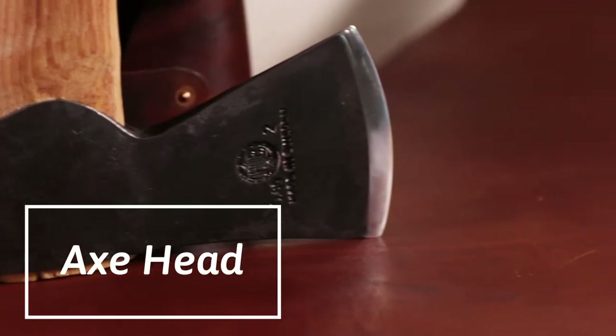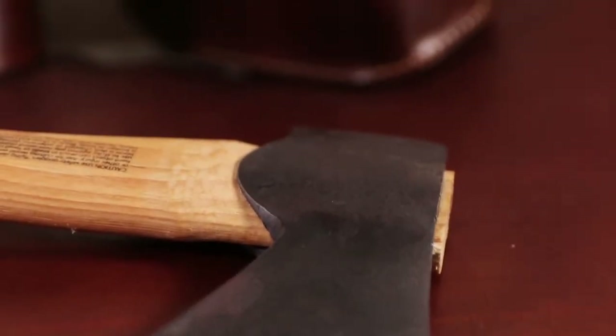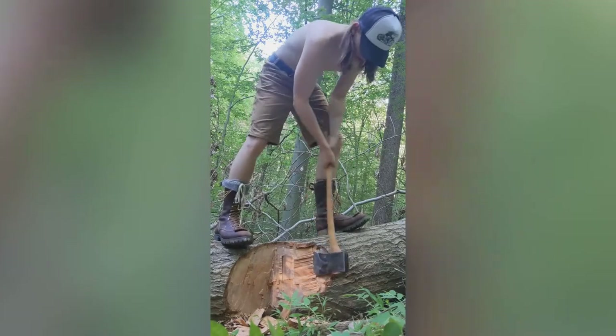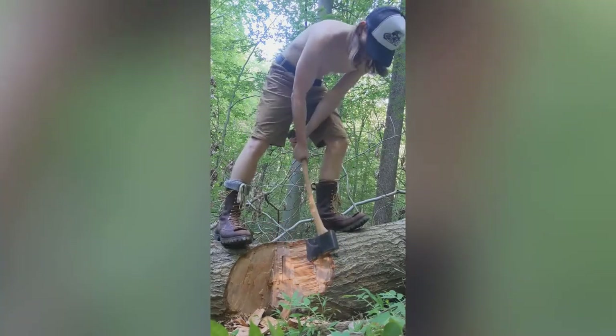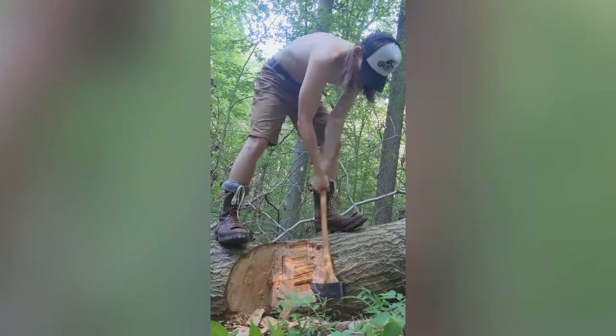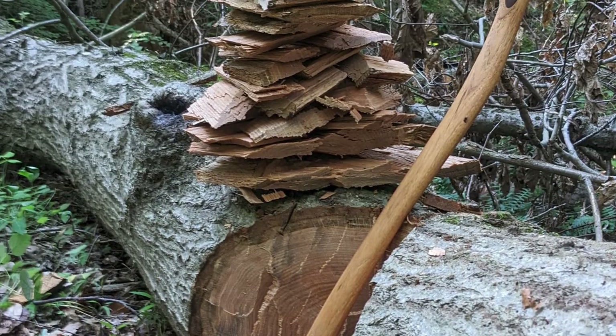The axe head has a very long bit compared to the size of the head, and this is good for chopping. If you're creating a notch going across the grain, you can bite deeper with this axe and you aren't going to be hitting the handle on the wood. Usually this isn't a problem, but if you're chopping into a knot, then you might have to get the axe pretty deep into the wood before it actually releases.